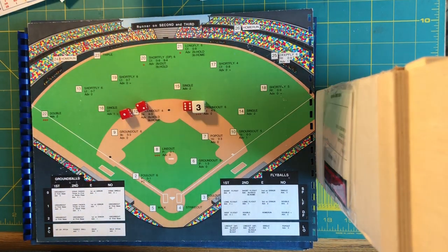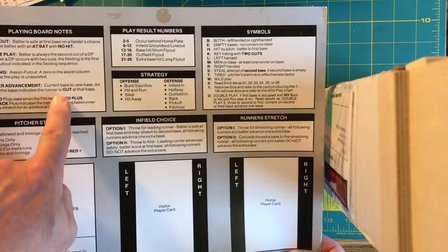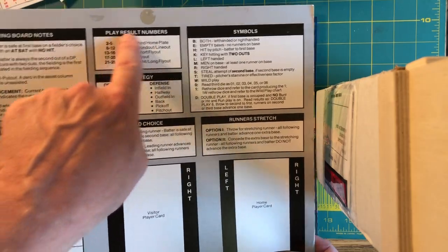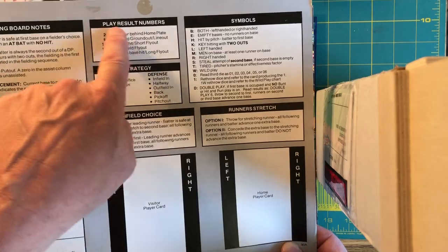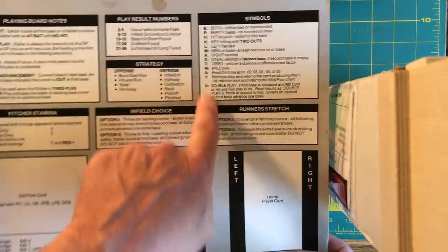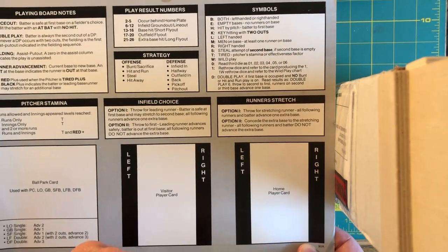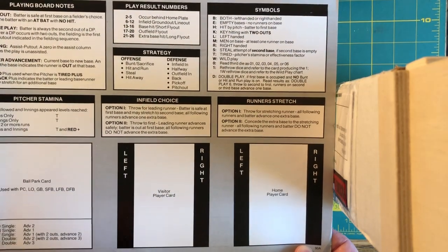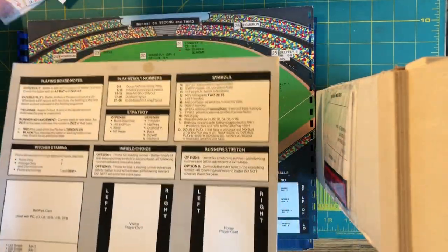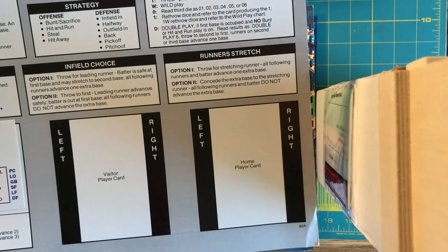This gives you a closer look at the playboard. It gives you some notes to refer to and an idea of where your hits are going on the field. These are your strategy cards for the 2-player game. These are your symbols that follow any of the numbers potentially on a player card. This reminds you about pitcher stamina, and these are other things you need for fielder's choice and runner stretch. Your ballpark card would go right here and your player cards would go there — and you're ready to play Clubhouse Baseball.